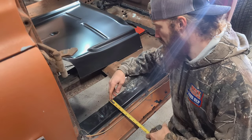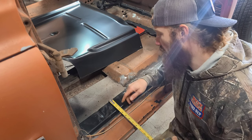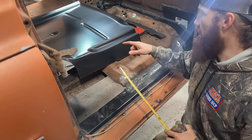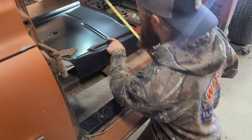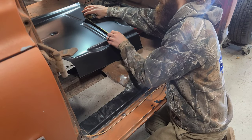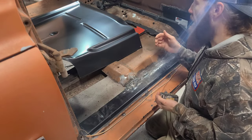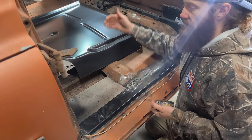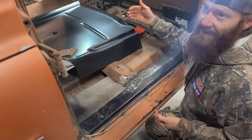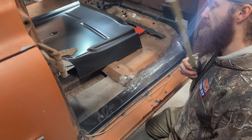I'm going to measure from the inner rocker to this rain channel here — it looks like it's roughly two and a half inches. My game plan is to come over two and a half inches on the patch panel, scribe a line all the way down, and cut it. I'm not going to cut the full two and a half inches right away because I can always take more off later — adding metal back would be a lot harder. Let's get this thing over to the table so it's easier to lay out and cut.